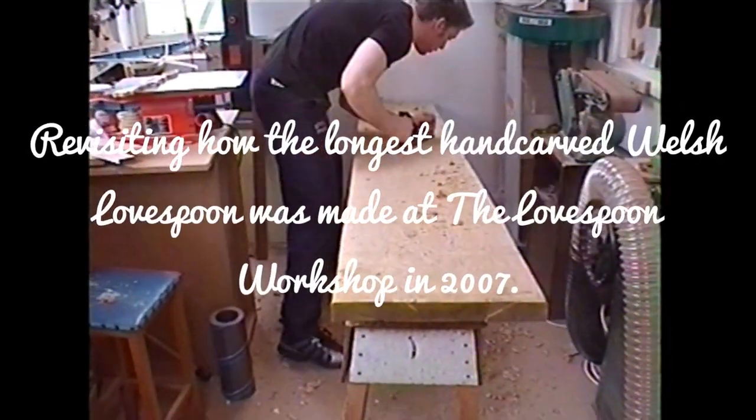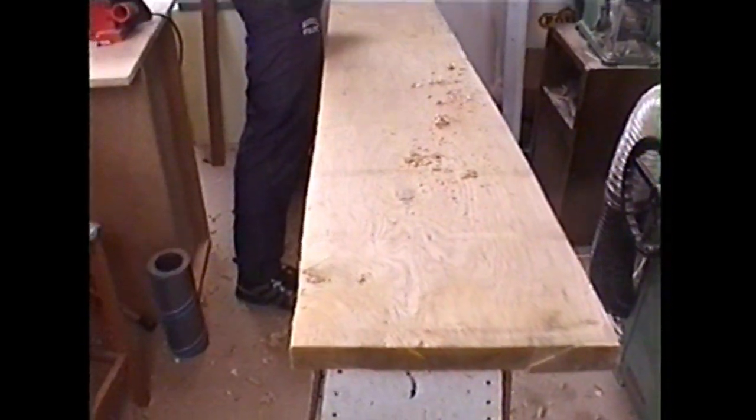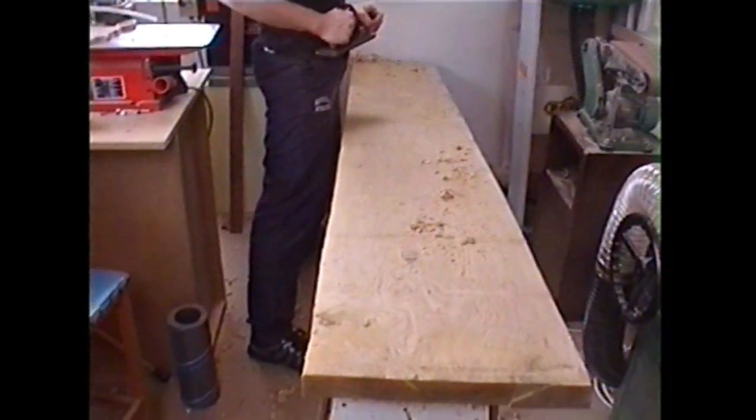Hello and welcome to the Lovespoon Workshop. This particular video was originally filmed back in 2006-2007, and the project we took on at this time was to have a go at hand carving the longest lovespoon in the world. It was the largest project we've ever taken on in terms of the size of the spoon but also the time it took us to make. We've left in some of the original commentary as well.